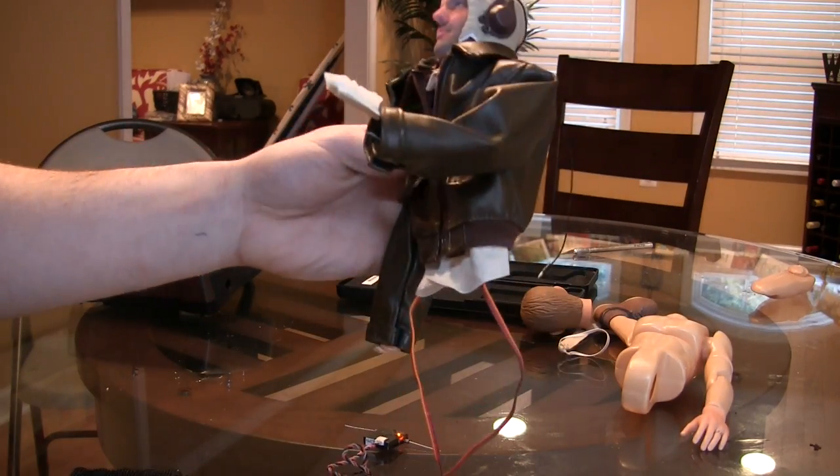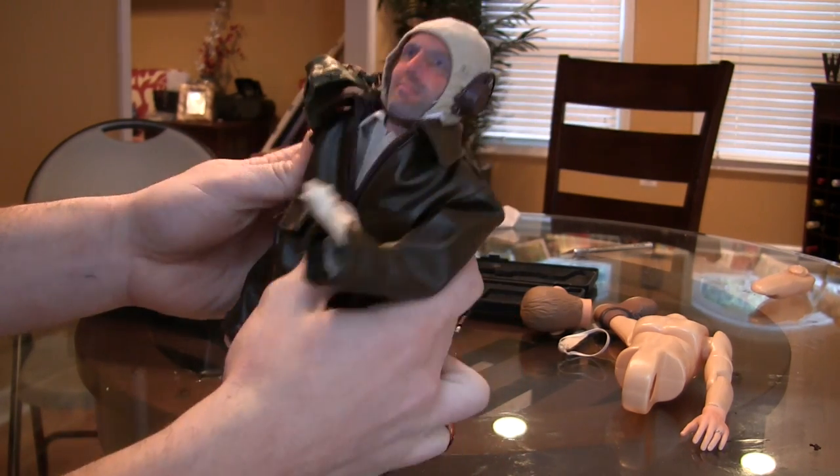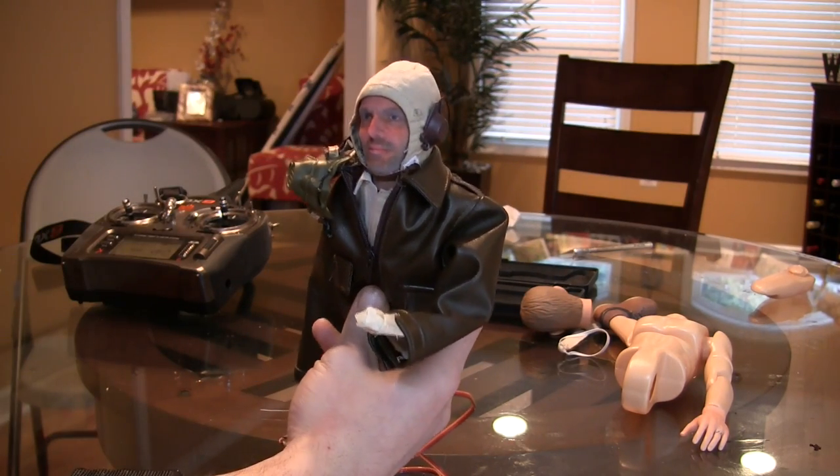The jacket — the body still needs more building out. He's missing his legs, one hand, and this arm needs to be attached. Still a lot of work, but the animatronics are getting closer.